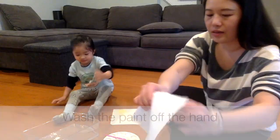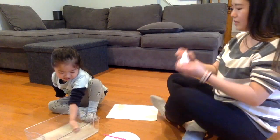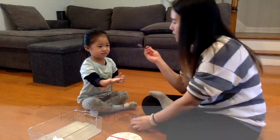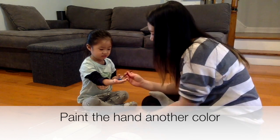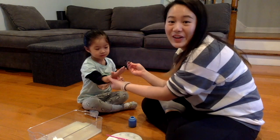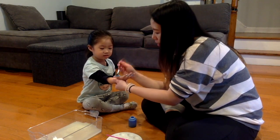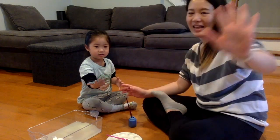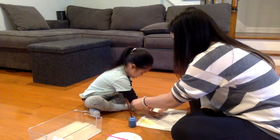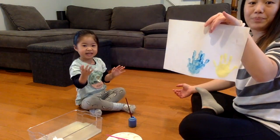Look! That's Penelope's hand. Look, see — I'm going to put it right here. Whoa! Penelope's blue hair!